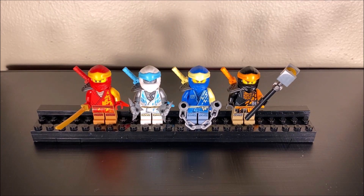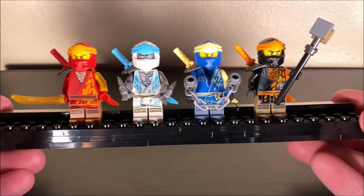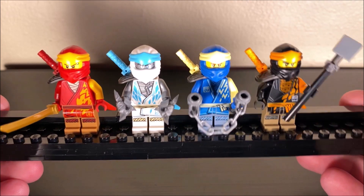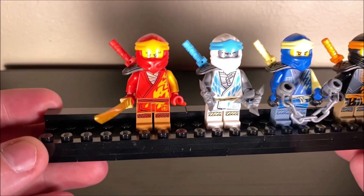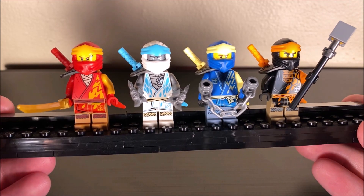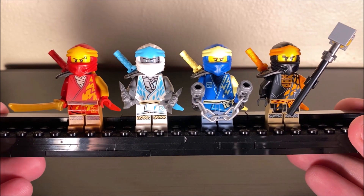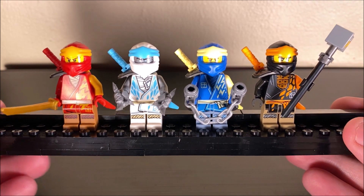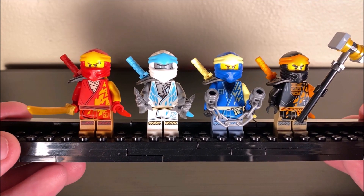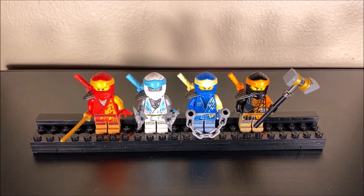So, minifigures. Here we have the good guys — you get the four original ninja in their new updated core outfits. I've already covered these guys in more detail in other videos. You get Kai, Zane, Jay, and Cole, all of which have a katana and an additional weapon, except for Kai who just has another katana. Cole has a nice little hammer, Jay has nunchucks, Zane has shurikens. Overall, this is basically all you need for good guys — just the four original ninja. Sounds good to me.